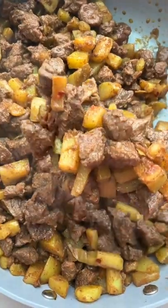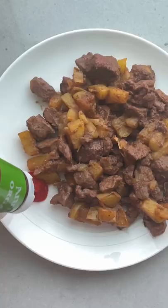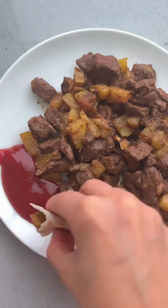My mom made this easy steak and potatoes for dinner so often, and we would always eat it with some ketchup and pita bread. Now my kids absolutely love this meal, and it's so quick and easy.